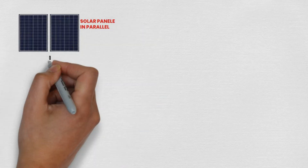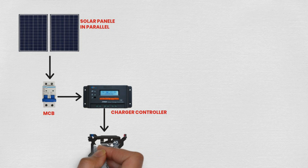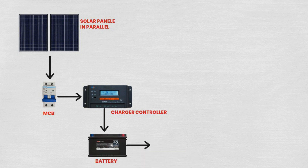Welcome to our step-by-step tutorial on connecting solar panels, charge controller, battery, inverter, ATS switch, LDR sensor, meter, and MCBs.